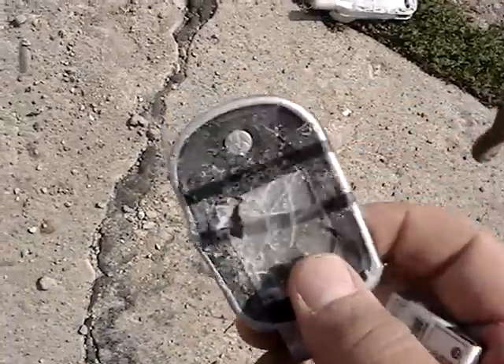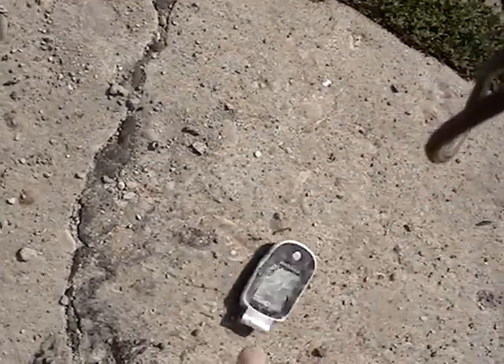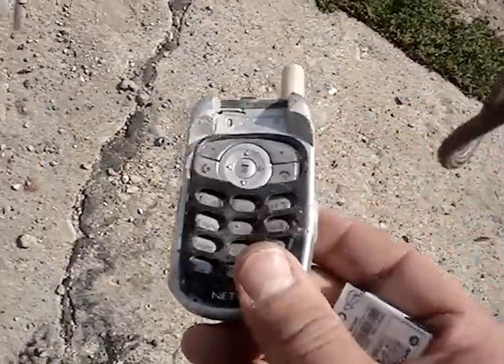It's pretty much all flattened out. The keypad is all fucked.